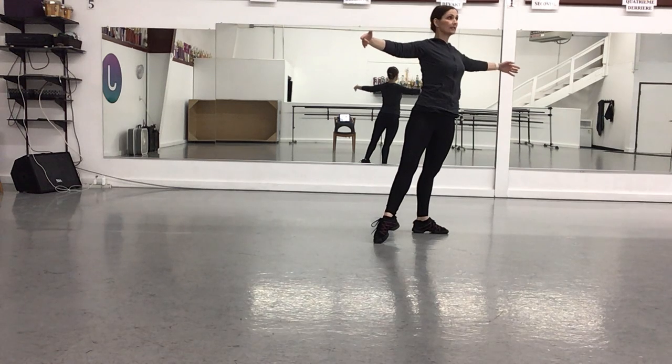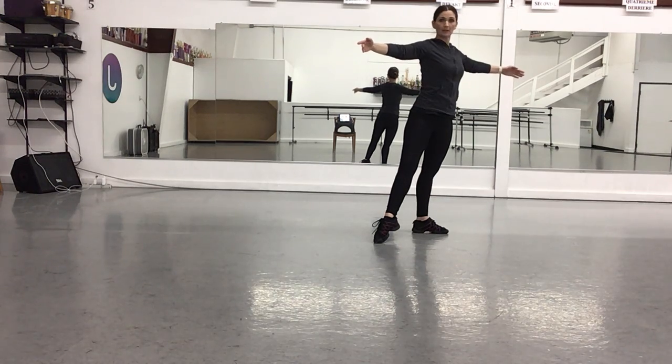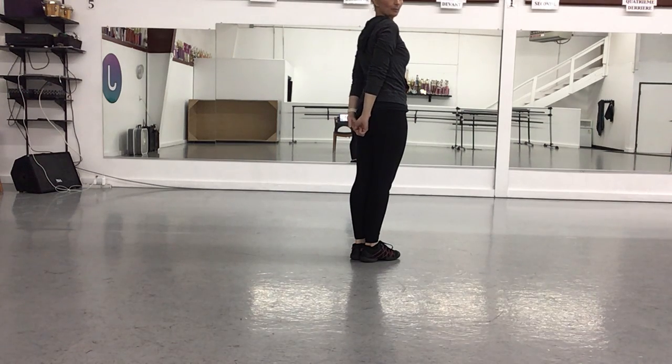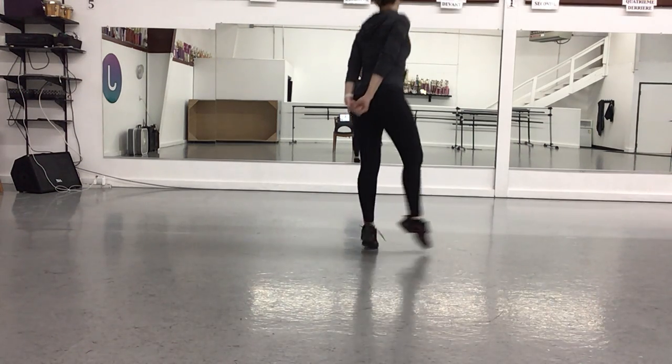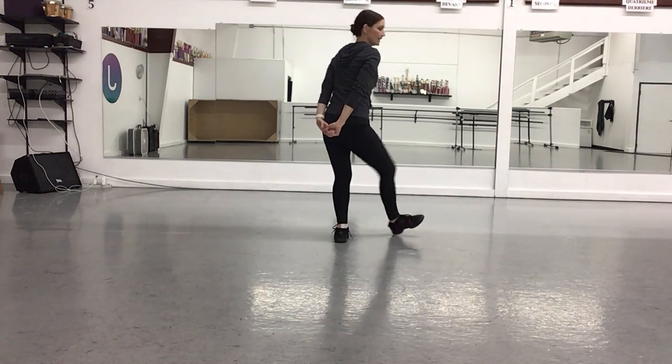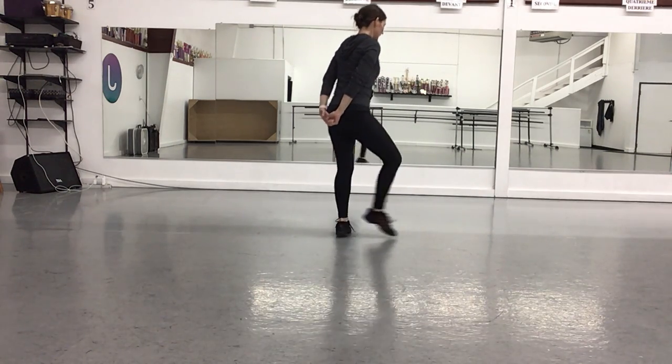You're going to turn to face side or corner seven — so this is facing away from the mirror. You're going to do a pencil turn and come with your hands behind your back. And you're going to do a spring point: point and point and flex, and point and point and flex.